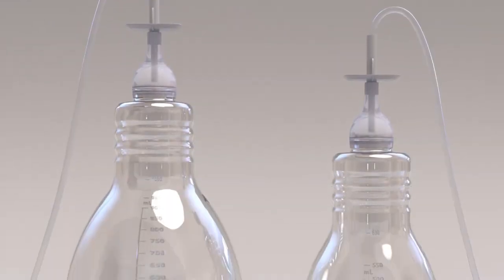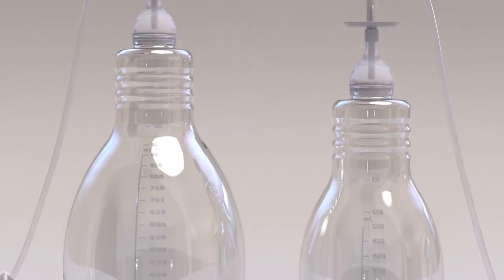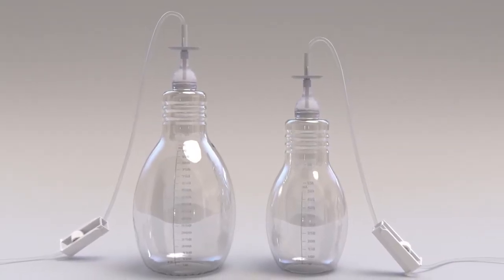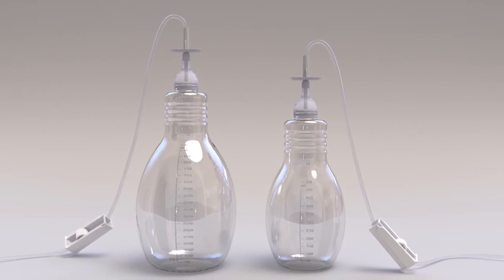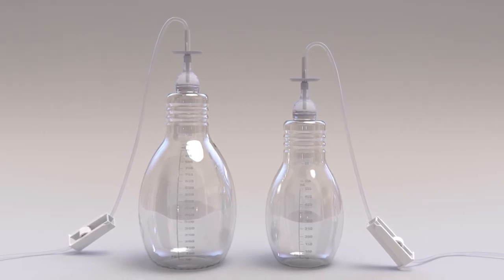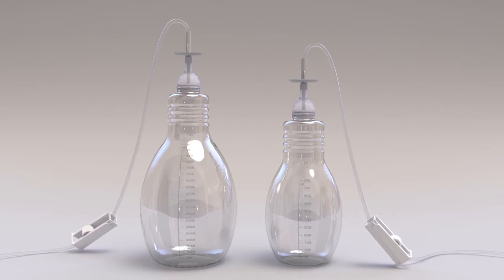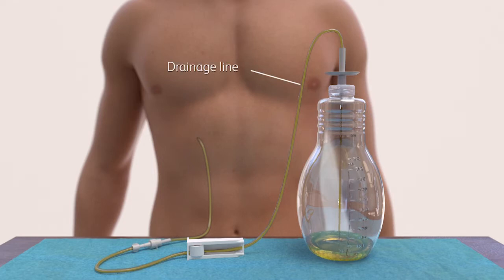You'll drain your fluid into Plurex drainage bottles specifically designed for use with your Plurex catheter. These bottles come in two sizes: 500 milliliters and 1,000 milliliters. Preparation and use of each bottle is the same regardless of size. The active vacuum technology in the Plurex bottles provides suction for drainage and allows you to place the bottle wherever it's most convenient during each drainage procedure.